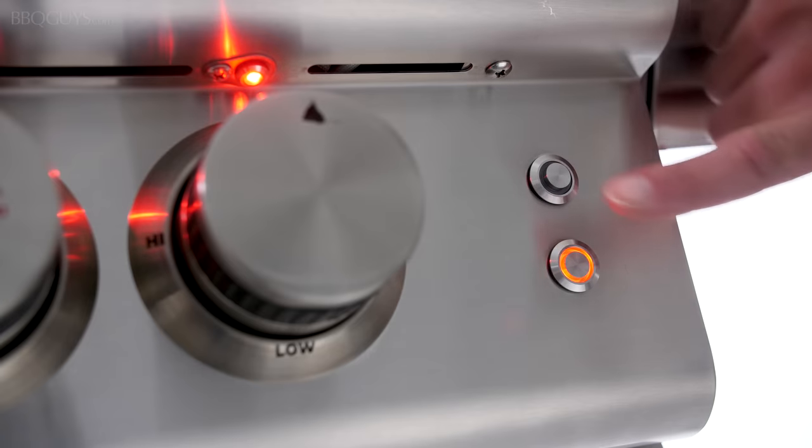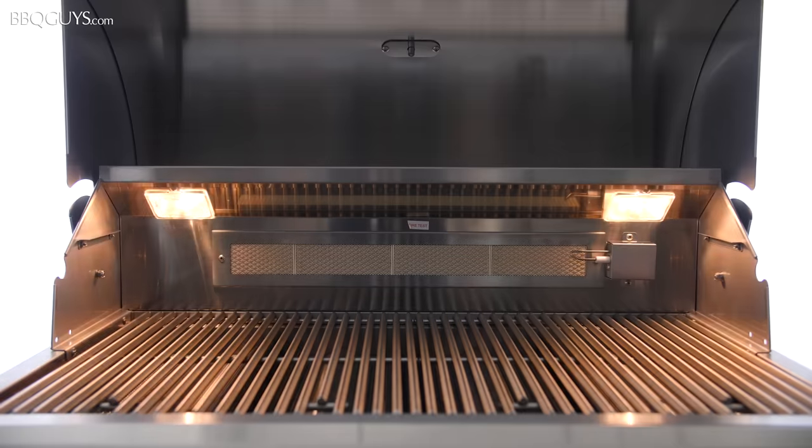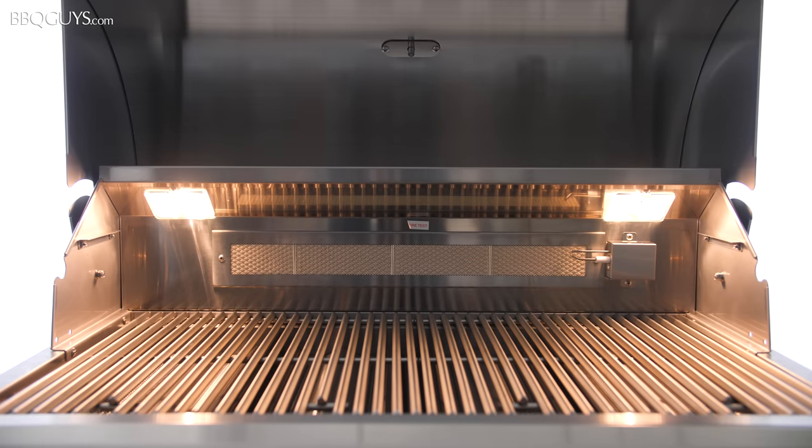The first thing that catches your eye is the control knobs, which are illuminated by distinctive red LED lights. Evening grilling is far easier with the interior lights keeping the cooking surface clearly visible.